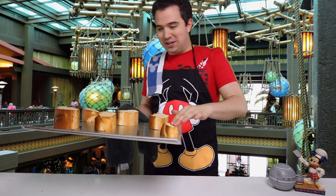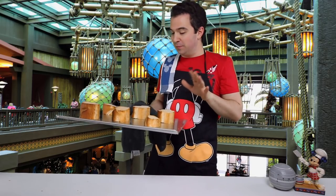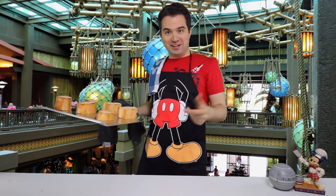Into the oven they go. It's been about 13 and a half minutes and they look golden brown, absolutely perfect. You've got to keep an eye on them but wow they turn out really well. Now we're going to move on to the next step.